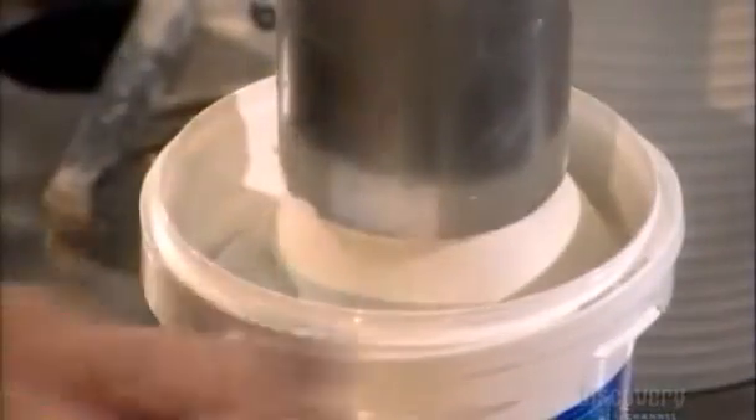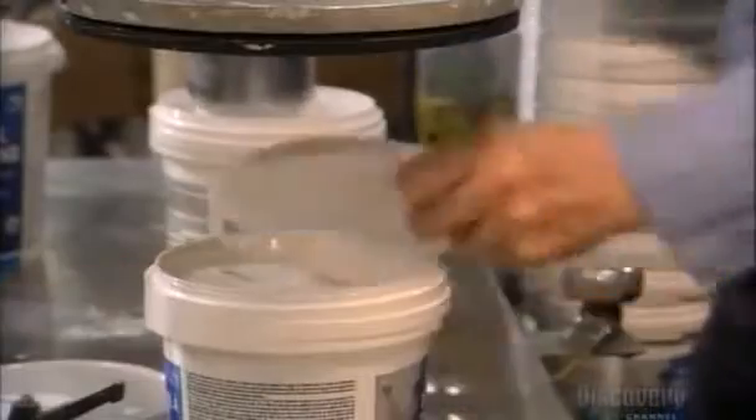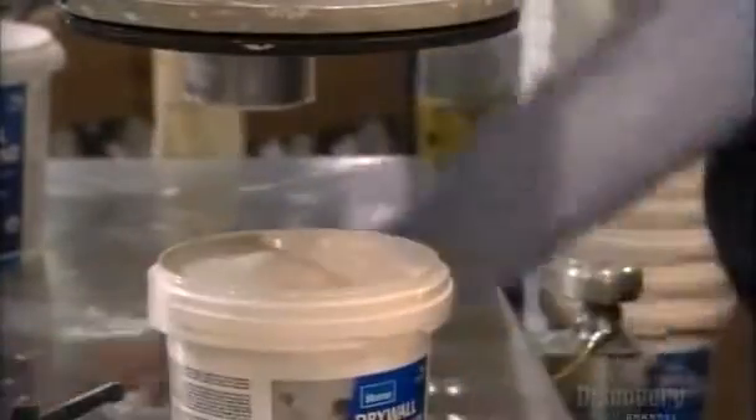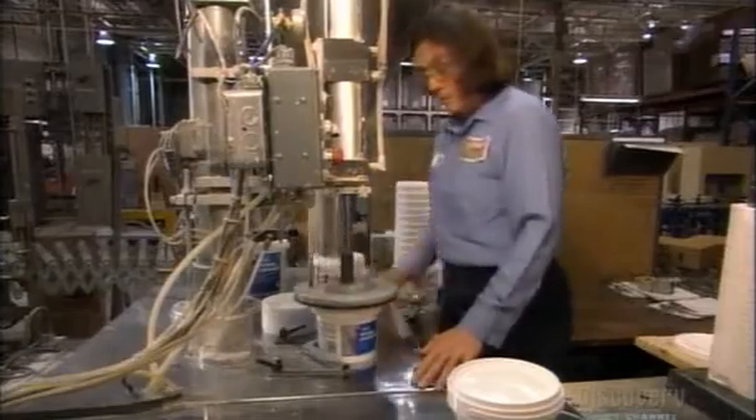If the batch passes the test, they feed it into this machine. It pumps compound into either small 3-kilo or large 7-kilo plastic buckets. Then, using a hydraulic press, a worker seals the containers with plastic covers. To open the bucket, you break a small plastic tab and lift off the cover.